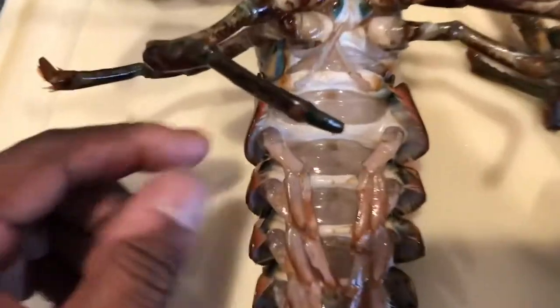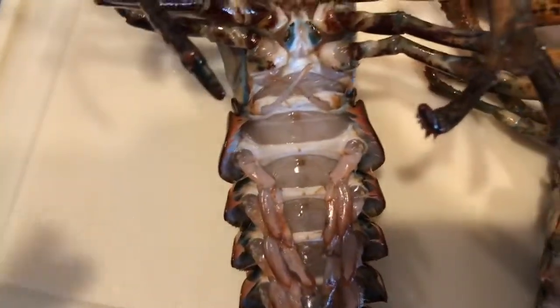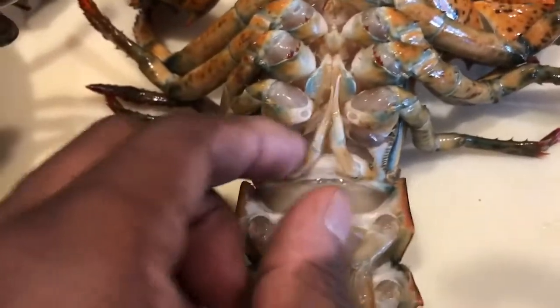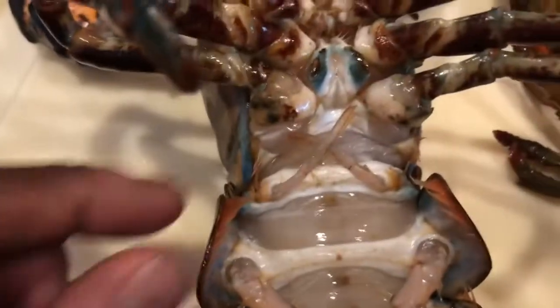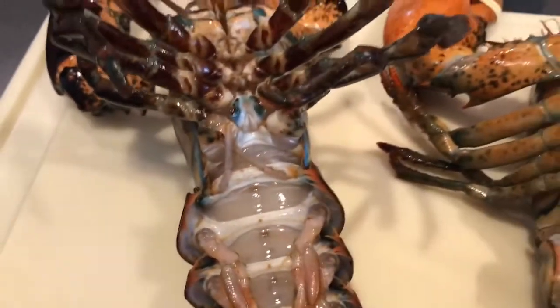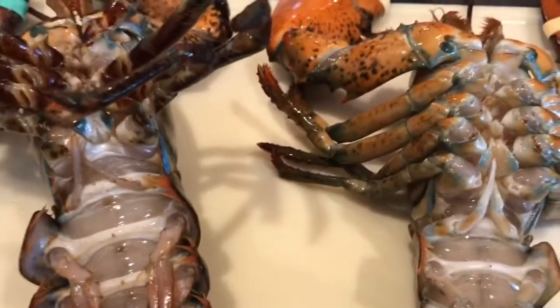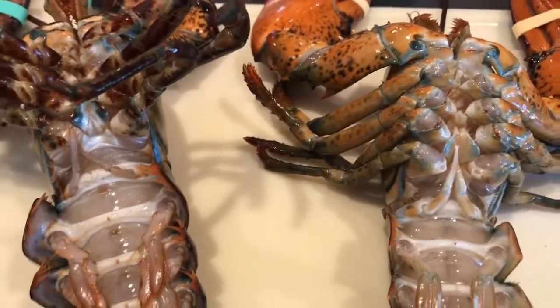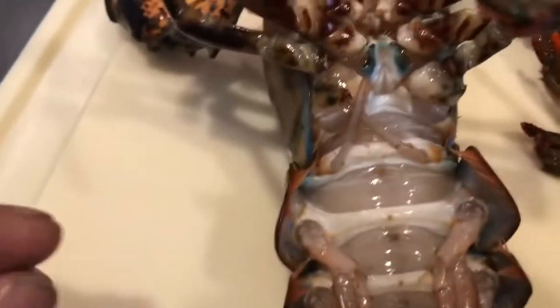It's these little tiny things right here. I don't know what they call them — you can call them whatever you want. The male's is hard, the female's is soft. That's the best way to tell it. Females are soft, the males are hard. And anybody who's of an adult age knows the males are hard and the females get soft.